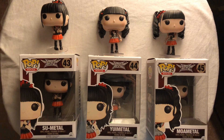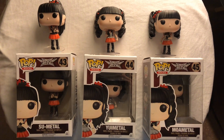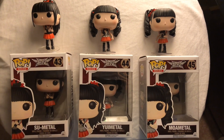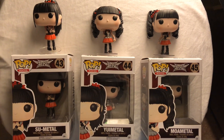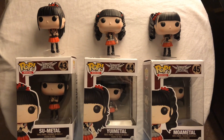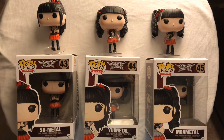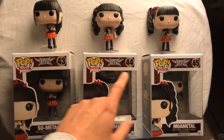We're looking at the set of three Funko Pop Babymetal pop vinyl figures. These figures came out in 2015 and are vaulted. This is during the original three-piece Babymetal lineup. As many of you may know, Yui Metal is no longer in the group — the main two are Su and Moa, with an additional third member for dances and live performances. But that's a whole other story. Their numbers are 43, 44, and 45.